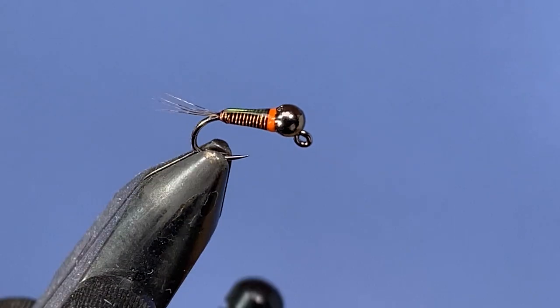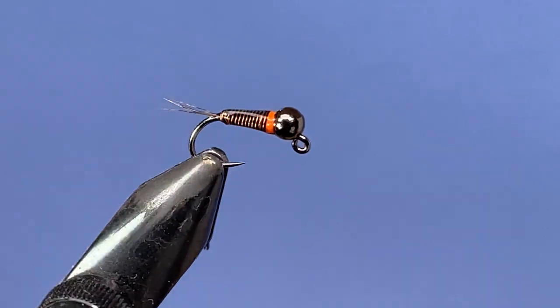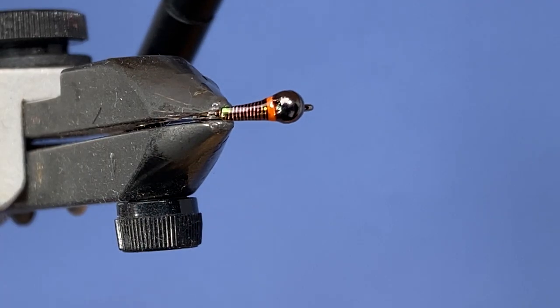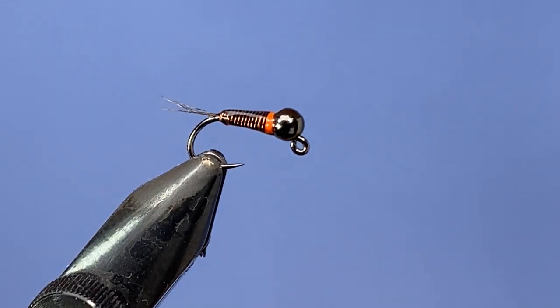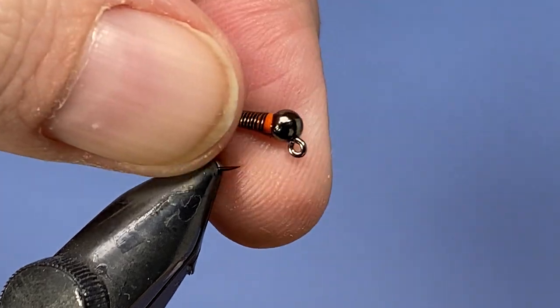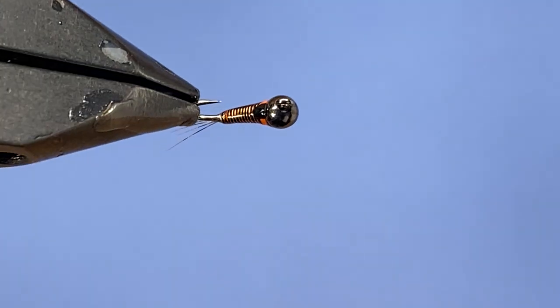Hey threadheads, welcome back! It's been a minute since I've posted something, but I've just been playing around with some paragon patterns and thought I would share this one. I don't actually have a name for it — it's just a generic wired paragon. I'm going to take you through the steps on how I tie it. This one I'm doing is going to be in black and copper, but of course you could use any two colors of wire.